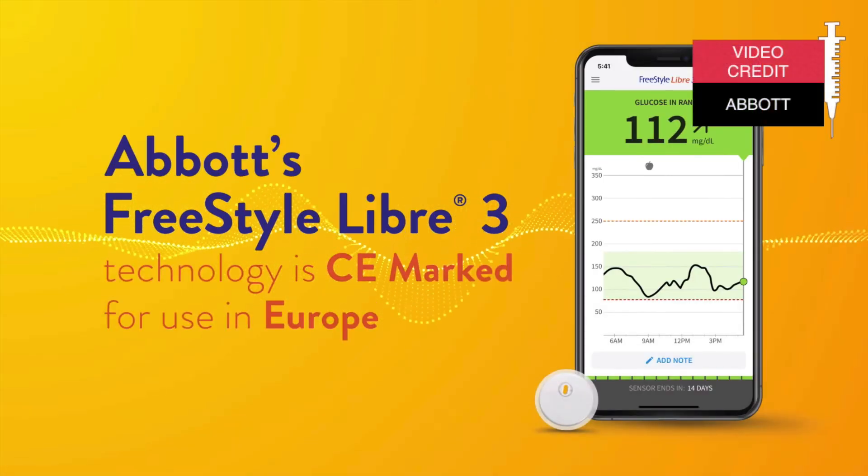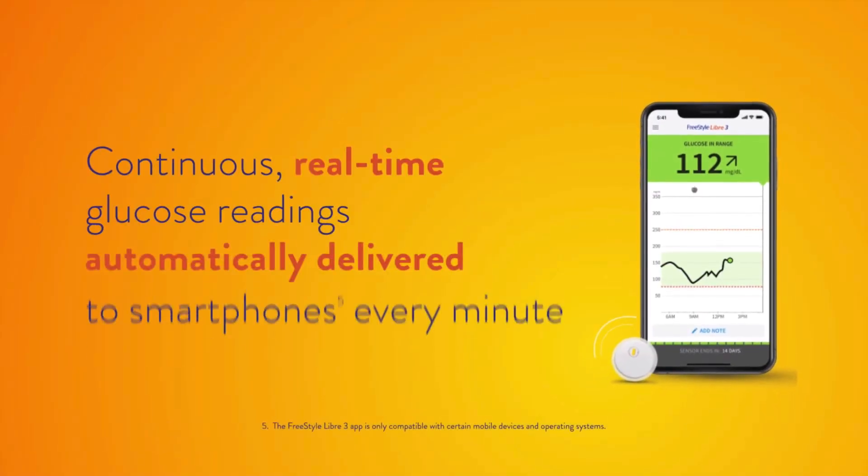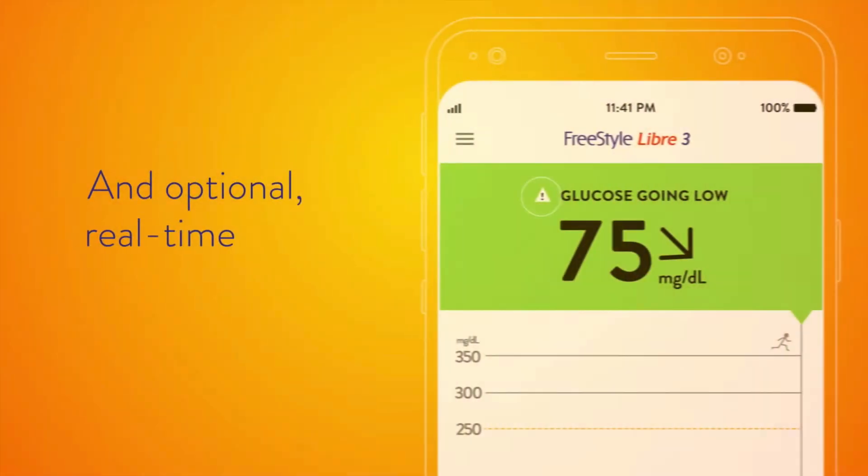Improvement number 1 — and this is really my favorite one. Libre 3 takes real-time, minute-by-minute readings and sends them directly to the app via Bluetooth. So Libre is finally moving this CGM from on-demand to always-on. It means that Libre 3 will work pretty much like Dexcom. You don't have to scan the Libre 3 sensor anymore — you will see the readings all the time in the app on your phone, minute-by-minute. You will be getting optional real-time alarms and you will be able to customize them. You can get rid of all your old sensor readers — you just don't need them anymore for Libre 3.